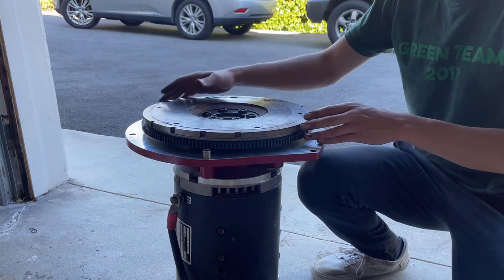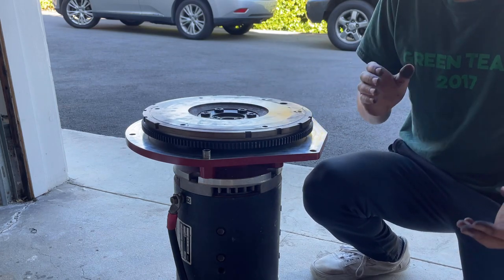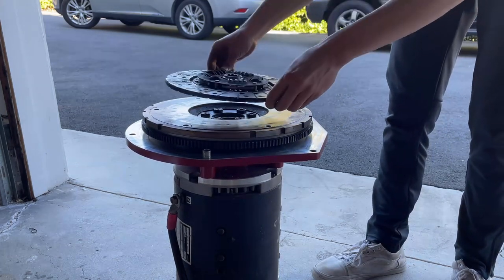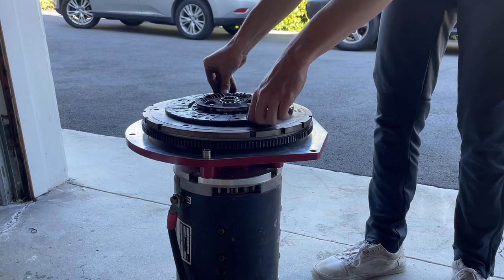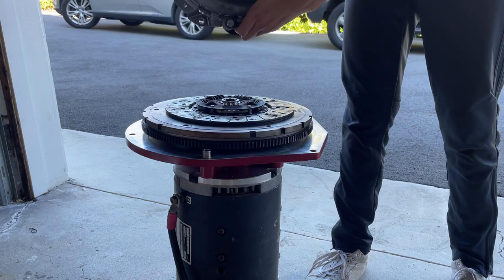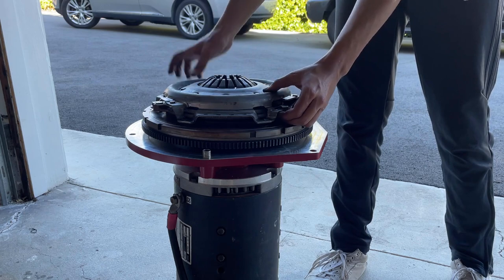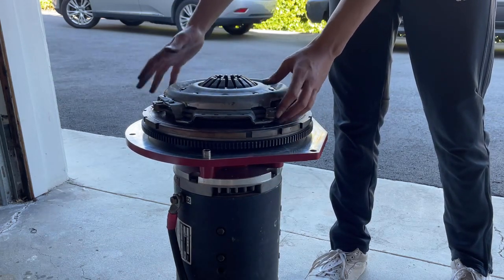Now that we have the flywheel installed and all the bolts torqued down — attached to the motor adapter and therefore the motor shaft — we need to install the clutch. The clutch goes on top of the flywheel. We first need to line up this clutch plate on top of the flywheel, then mount the pressure plate on top of that, which fits the plate to the flywheel and allows the clutch to work. There are six bolts to line up to the flywheel, and once that's all installed, we can mount the transmission on top.